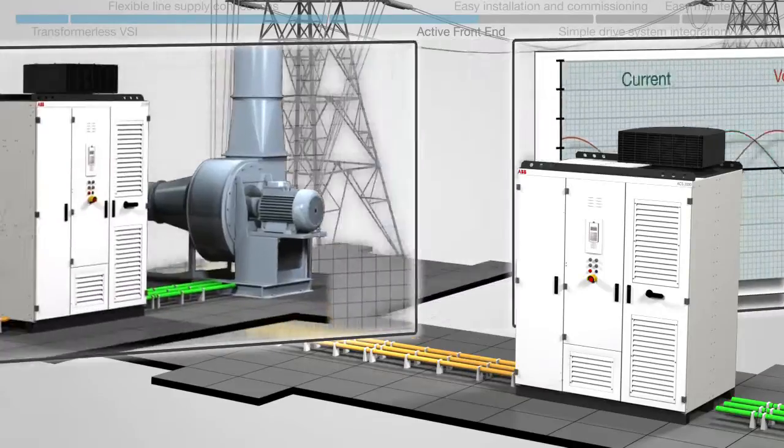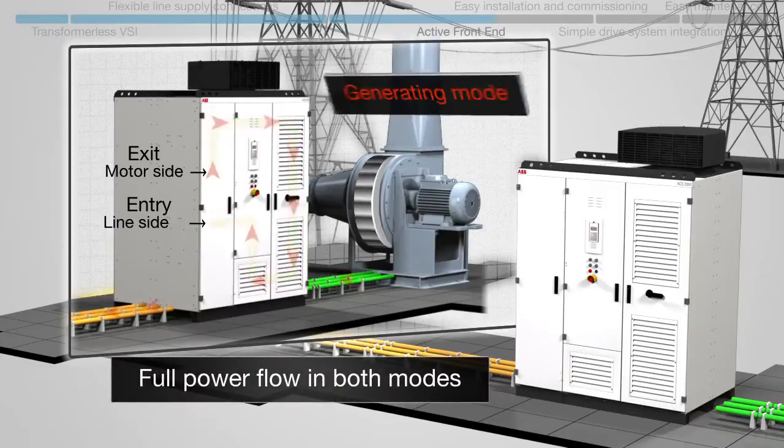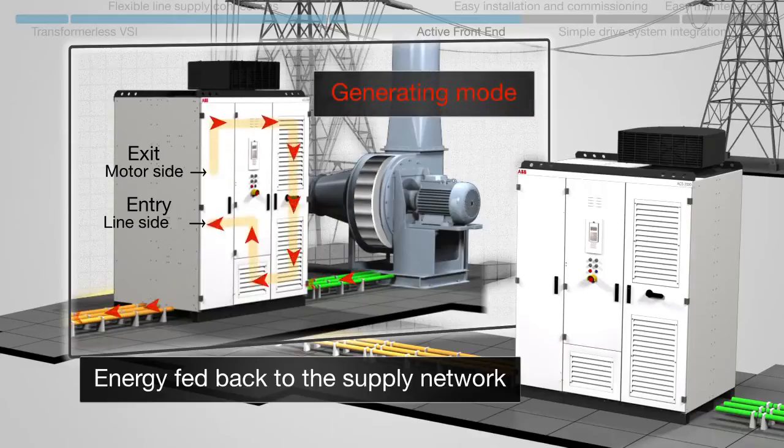With four-quadrant operation, the AFE allows regenerative braking, giving full power flow in both drive and generating modes. Regeneration offers significant energy savings compared to other braking methods, as energy is fed back to the supply network.